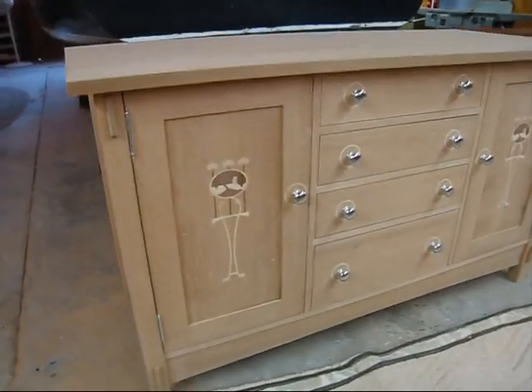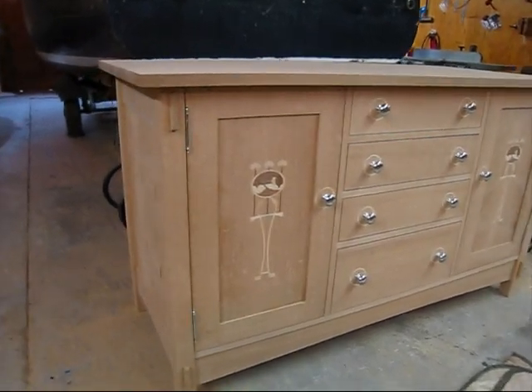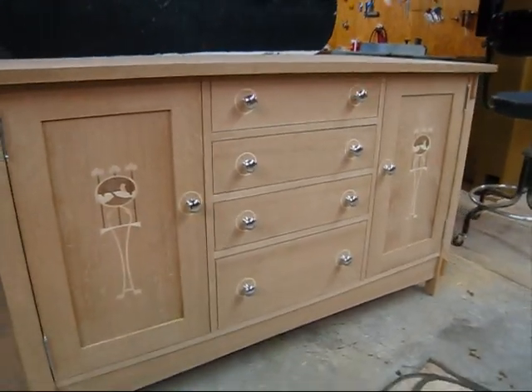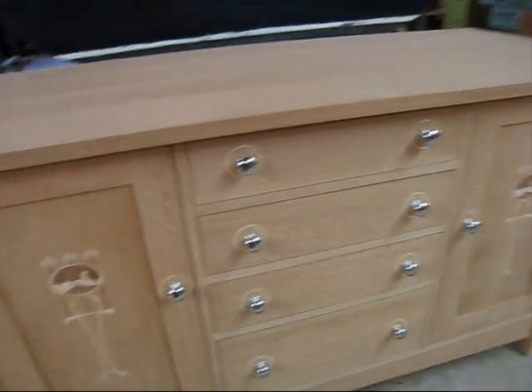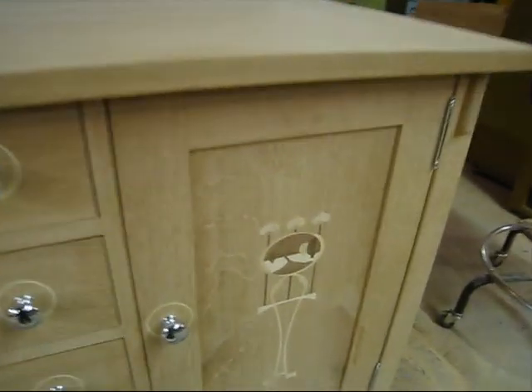Here's a Stickley-style cabinet that I built. It has four drawers and two doors. There's an inlay on both doors — there's the other inlay. It's all quarter sawn white oak. And then I inlaid around the knobs with poplar.